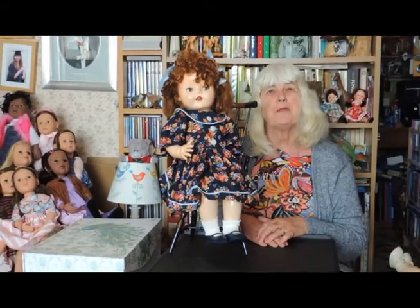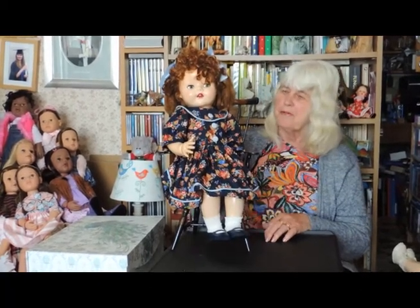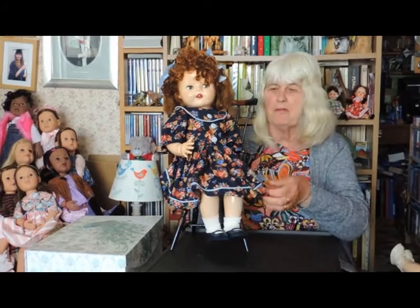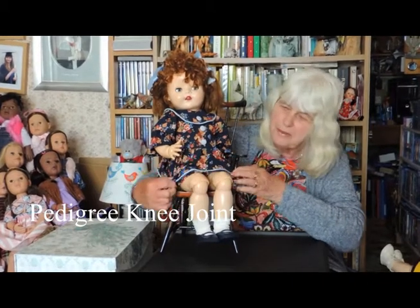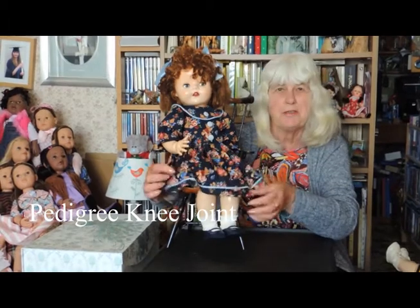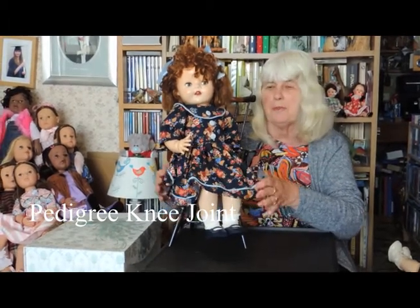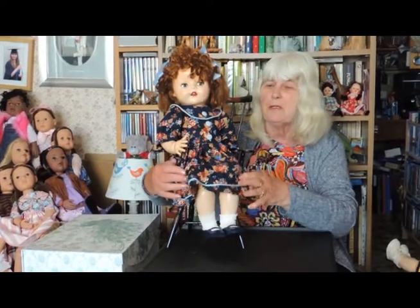Both dolls I'm going to show you are 22 inches high. The first one is a pedigree knee joint doll, and as you can see, she's seated and it's got beautiful knee joints. It means she can sit properly, whereas many dolls, when you sit them down, they just sit with their legs sticking out. She can also kneel.